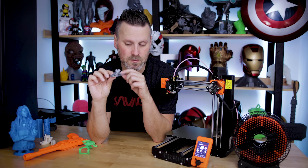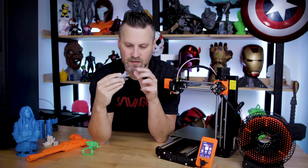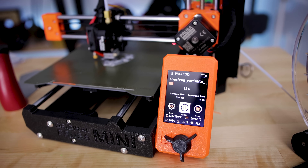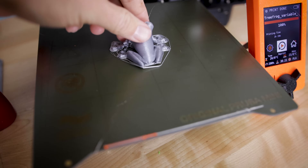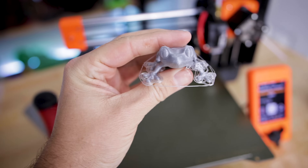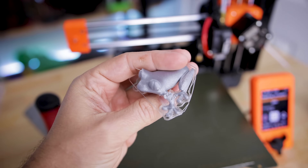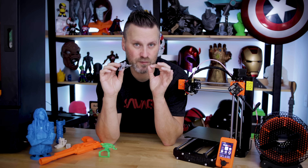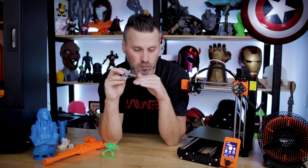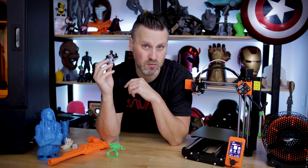I also tried using some Filamentum PLA I had on hand to print this frog file that came preloaded on the machine. I was running into some issues. For the most part, where it wasn't warping off the bed, the details printed nicely. This was before I figured out I needed to further level the bed and make the print lines tighter. After adjusting that, everything was printing smoothly.